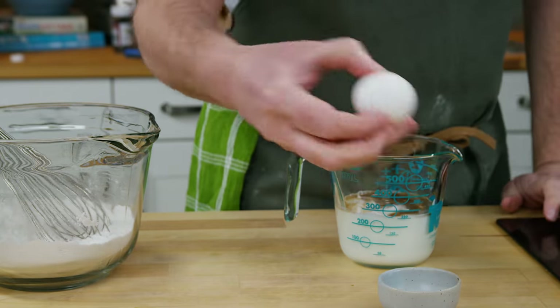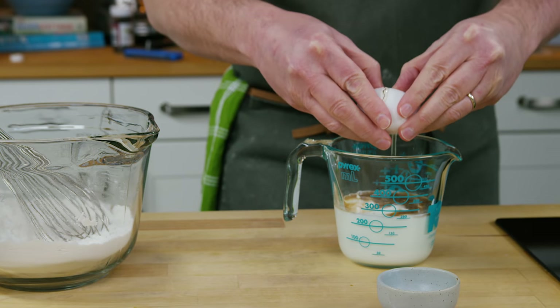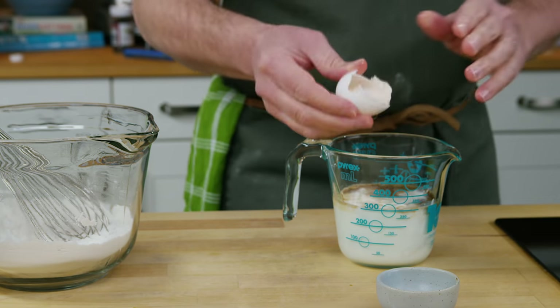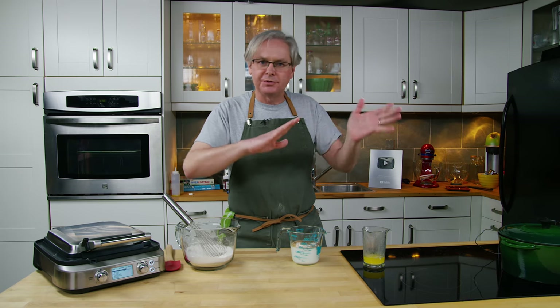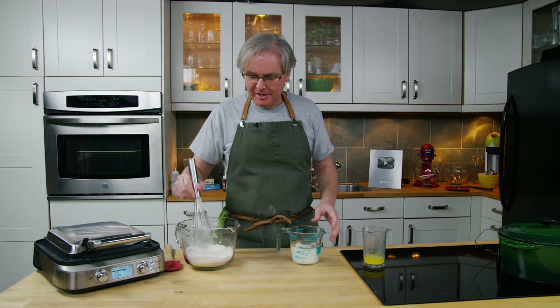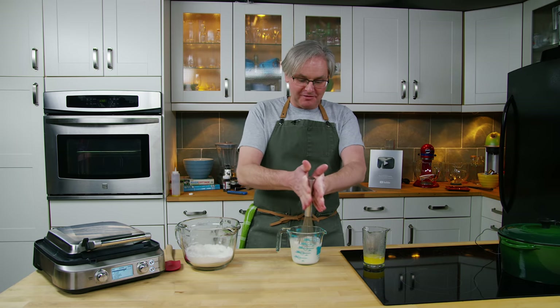The reason I used yogurt is I wanted the flavor from the yogurt. It was really all about flavor. And so all of those things that I just listed are going to bring that flavor, but lemon juice or vinegar is not going to bring the flavor. So you could just go ahead and use straight milk at that point if that's what you have.